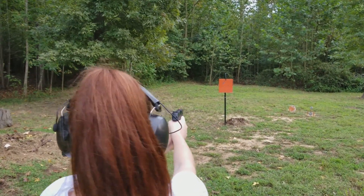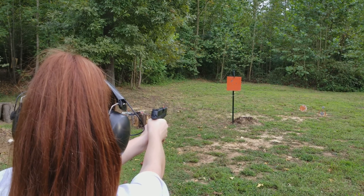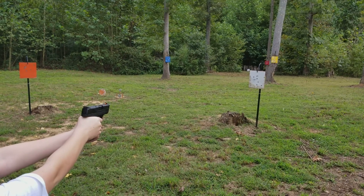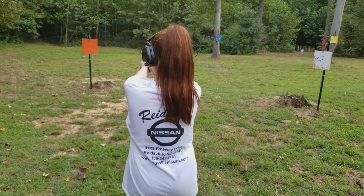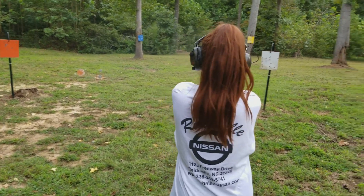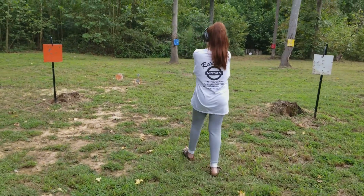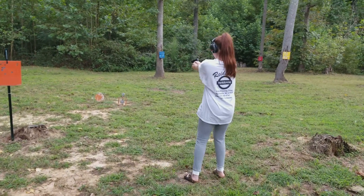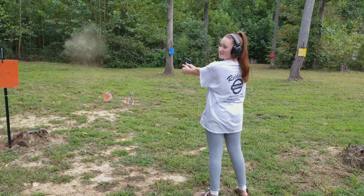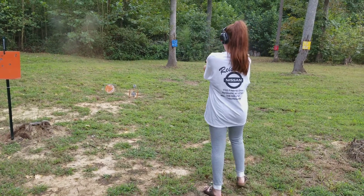Do what you want. Now you can shoot more than one — you've got bullets in your pocket. Did I hit it? Nope. Squeeze. You hit it that time.